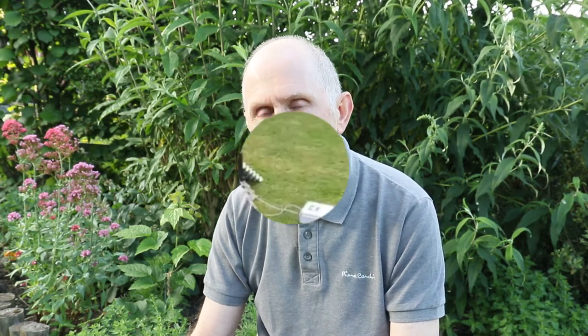Hi there, Martin Priestley here from Urban Wildlife Tips. Today I'm going to be showing you my new video, Moth Trapping for Beginners: The Extra Bits Part 2. I'm going to be discussing a simple egg carton or egg box and how placing these outside your moth trap can also increase the moths that you catch on a night. So let's have a look and see what's happening.